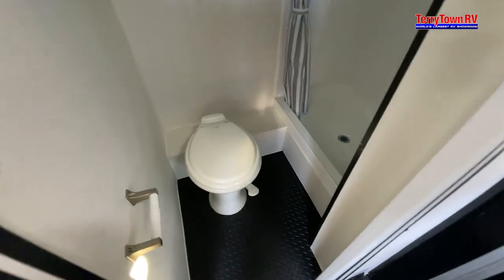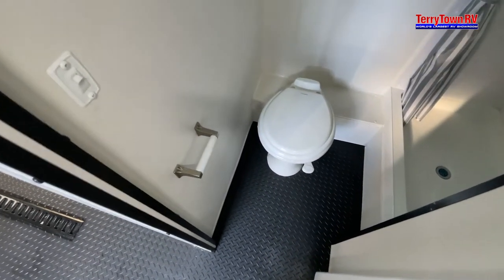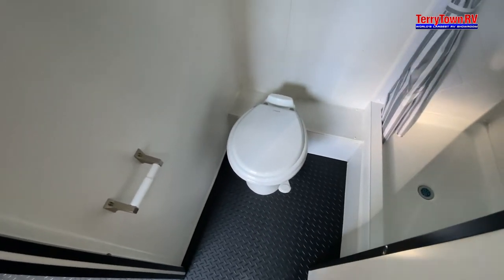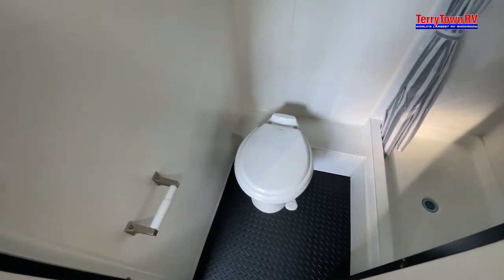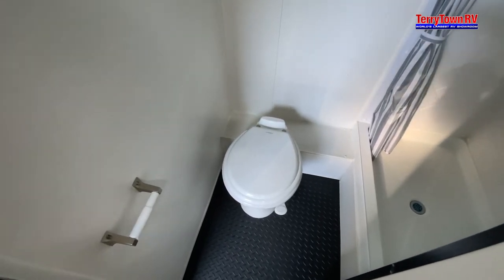Coming into the bathroom, this is going to be a foot flush. You're going to need RV grade toilet paper along with solution. You put in about a gallon of water and a little bit of that solution — the solution will help break down solids and smells, and along with the RV grade toilet paper it'll break down easier so it doesn't clog your systems.